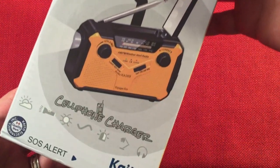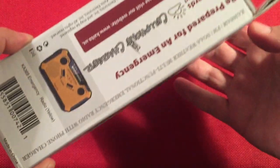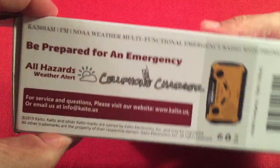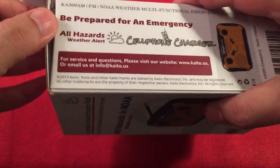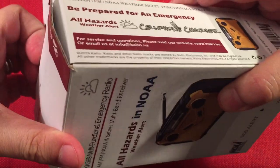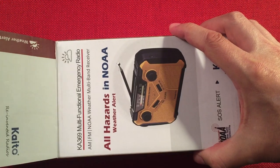On the back side, it mentions a cell phone charger — does a good job, we'll talk about that — and it says 'be prepared for an emergency.' So let's open this up and see what we get for $20. A $20 emergency radio — you have to wonder. But I'm pleasantly surprised with its performance.